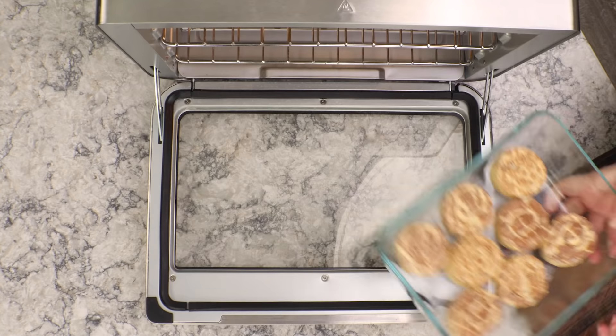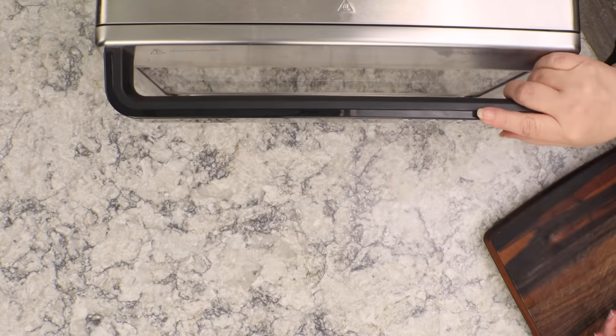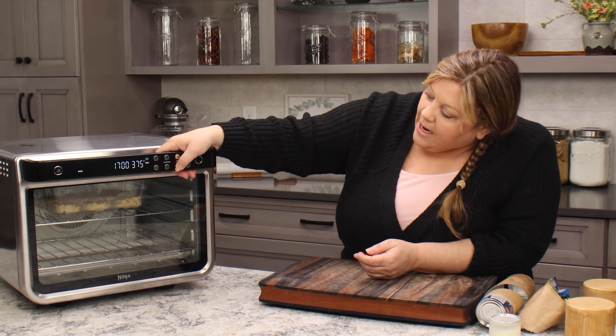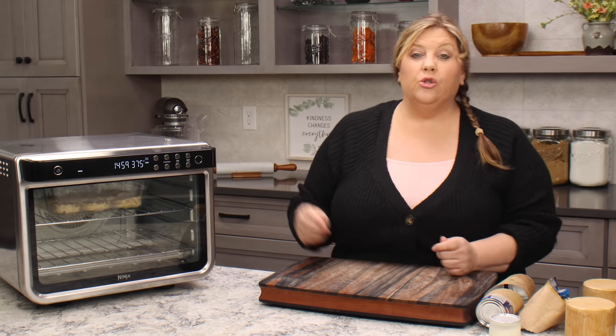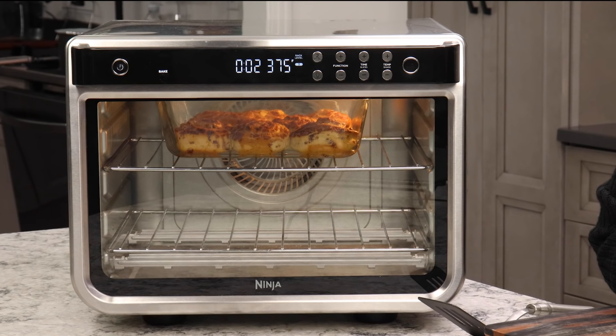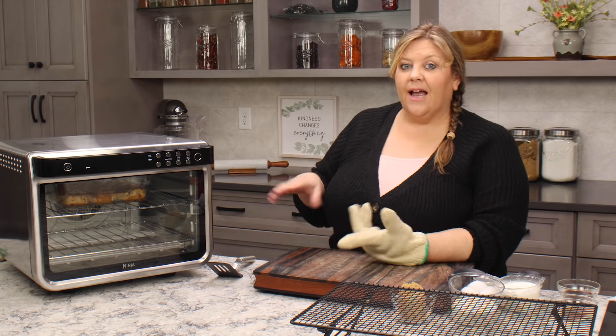We're gonna pop them in the oven now. Usually they take about 10 to 12 minutes, but we want to go a little bit longer than that. I'll keep an eye on these but I'm gonna set the time for 15 minutes. We don't want them burnt of course, but we do want them overdone — a little bit harder than you would want to serve them — so that they have the ability to absorb all the delicious custard to make the bread pudding.